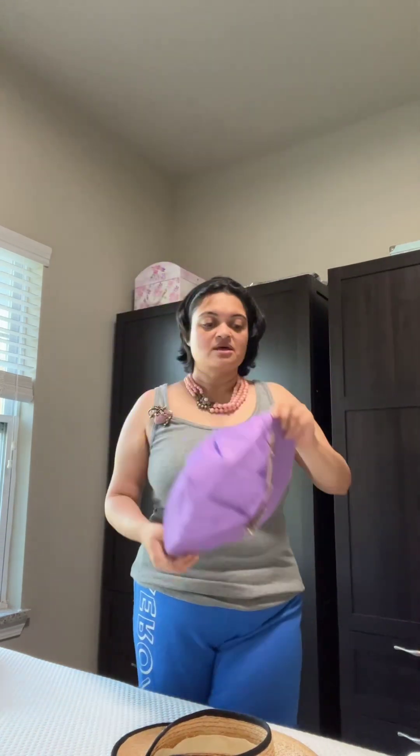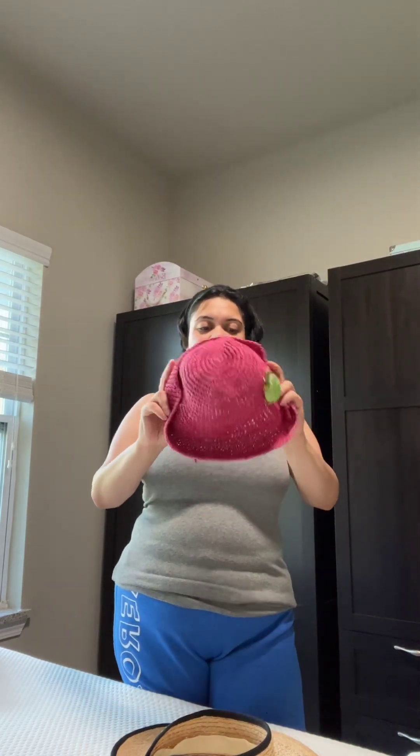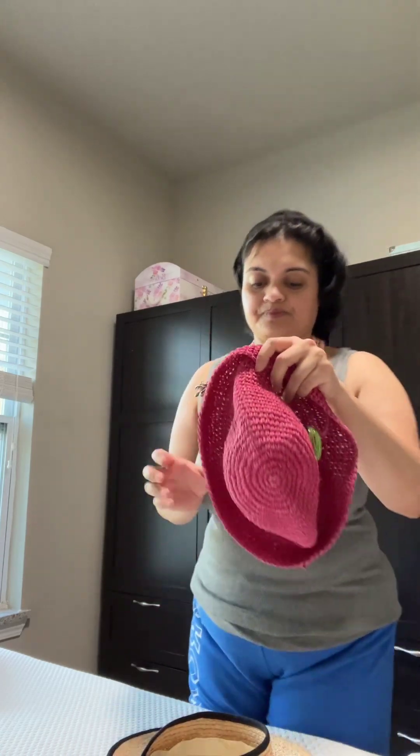Next one is this pink hat, and on this I have the apple pin — really a pop of color. When I was in Las Vegas I was wearing these hats. You can wear it a little higher or lower depending on your taste, but it definitely shows up nicely.